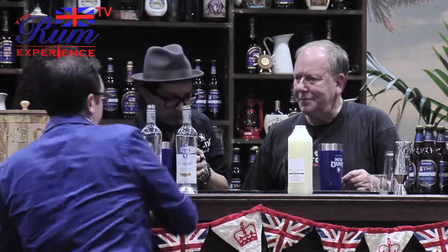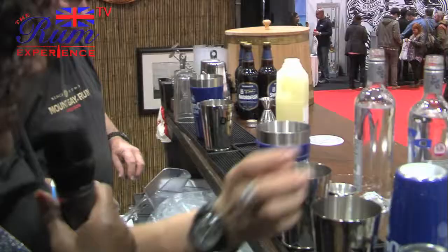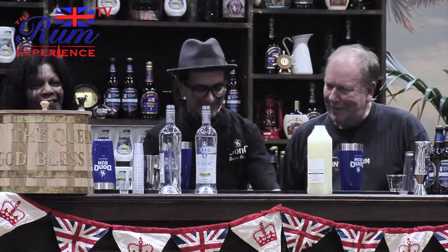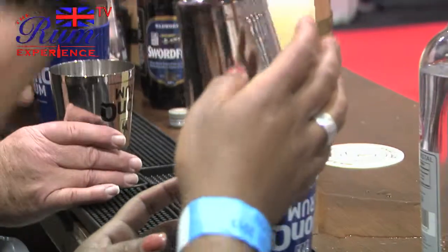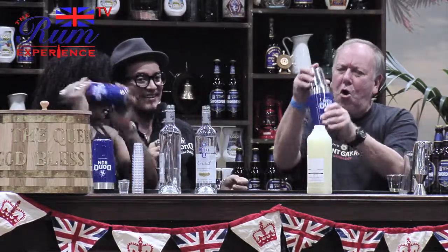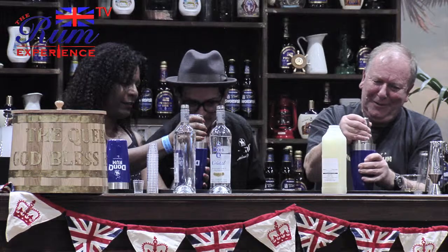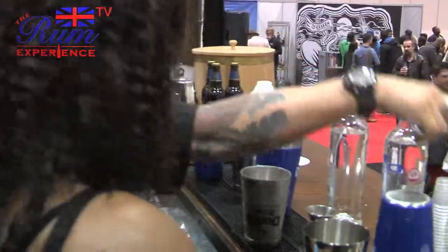Now we're going to fill that up with ice. I'm going to show you how it's done — one good tap. I think you know how to do this. Two hands. There we go — look at that! I've got professionals working with me today. This is fantastic. And it should be ready. Let's see. Oh, nice. Very good. Taste test.